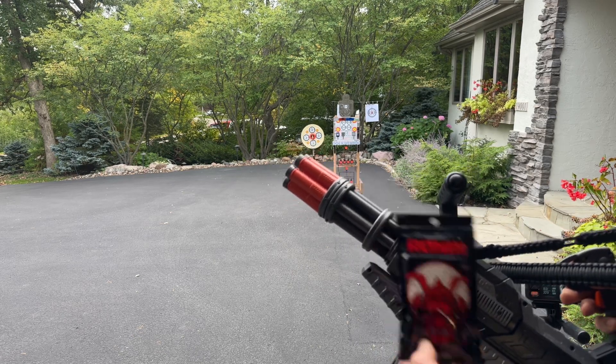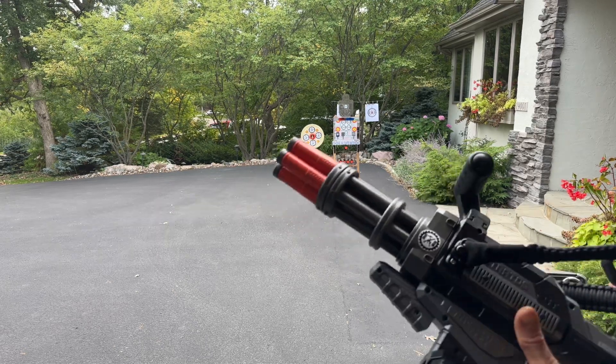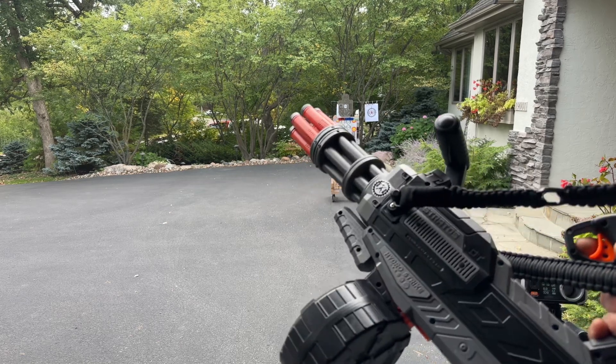We're going to shoot some Ronin Ultra Hard Gel Balls from TACTOYS USA. Typically I probably wouldn't use an Ultra Hard in these, but these Ronins seem to work well in a variety of blasters.